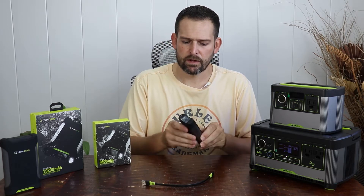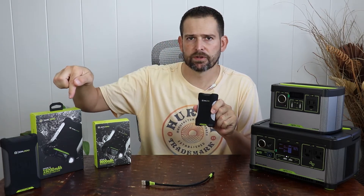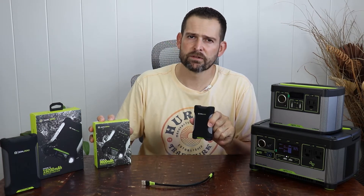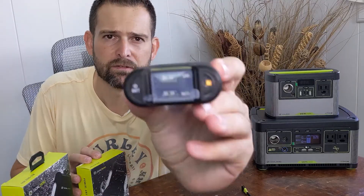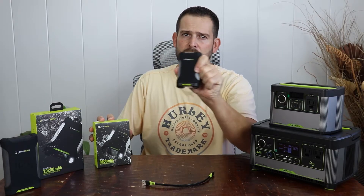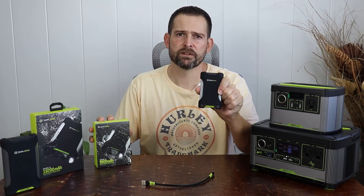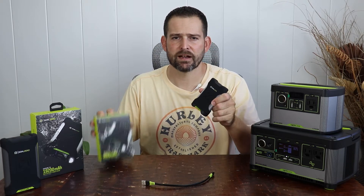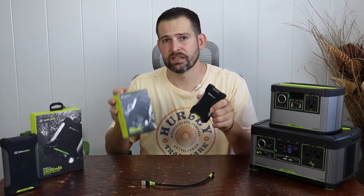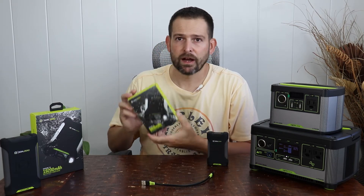Now this is a waterproof unit. A few people contested me about my Goal Zero Venture 35, claiming that they spoke to Goal Zero directly and Goal Zero said that regardless of the clear silicone cover being removed or opened, the unit is still waterproof. That's what Goal Zero customer service representatives said. However, I don't see that written anywhere in the user's manual, nor acknowledged online in writing, so I don't know if I'd be willing to test that.